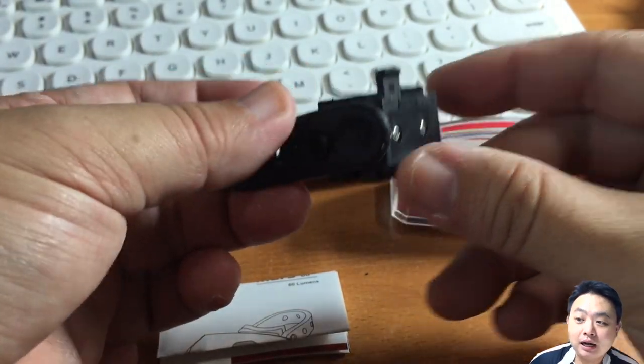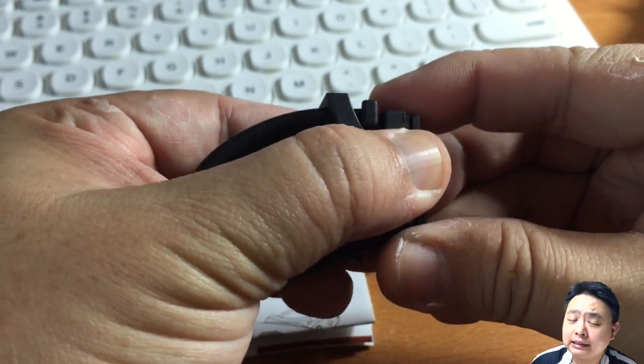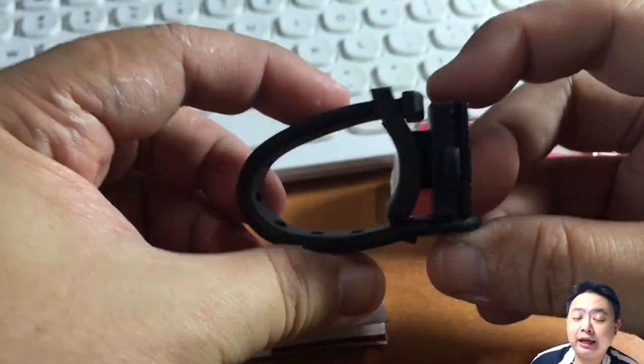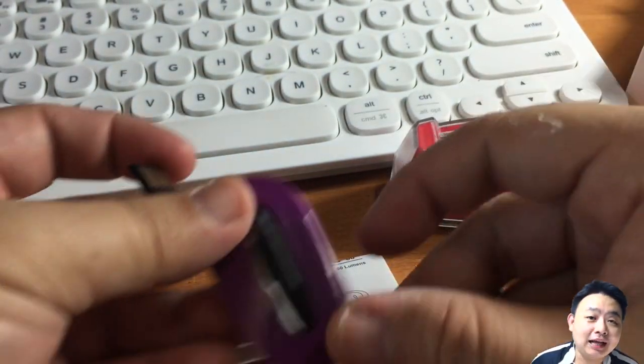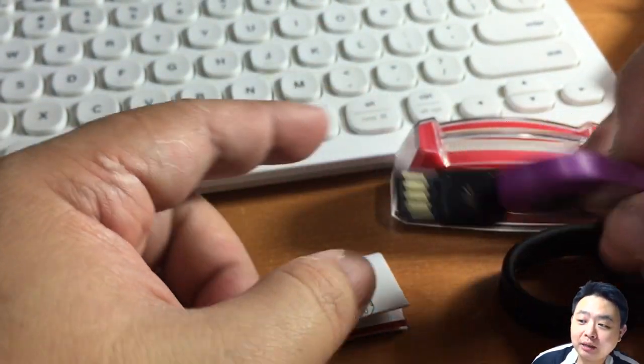This mounting bracket is a very interesting multi-bracket. It's a rest-and-clamp style mounting bracket that fits most bicycles. You can actually rotate it 360 degrees, and the feel of it is very steady and rigid. I believe it will last a long time without breaking.